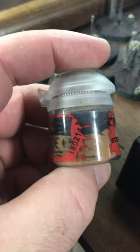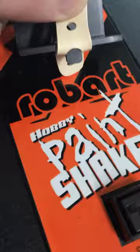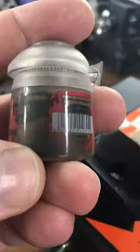Check this out — it's separated. I got a paint shaker by Robart, this is the AC version. Let's check it out; the top is separate and it hasn't even been opened yet.